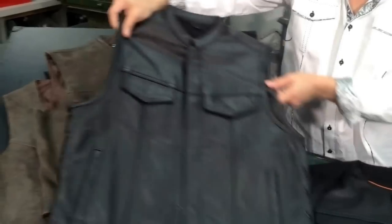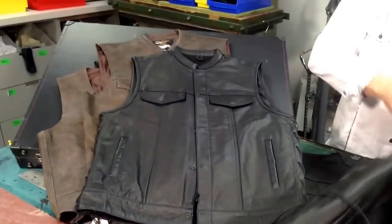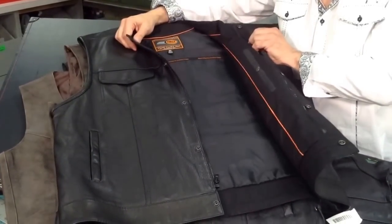Or you can do something like this. The difference is you've got a different rounded collar, or a stand-up collar. You also have some with no collar that some companies are doing. Classics offer this one, and Jammin' Leather Brand has a few of them as well.